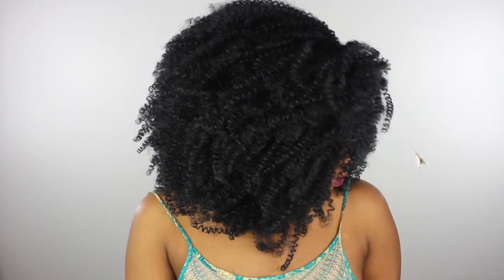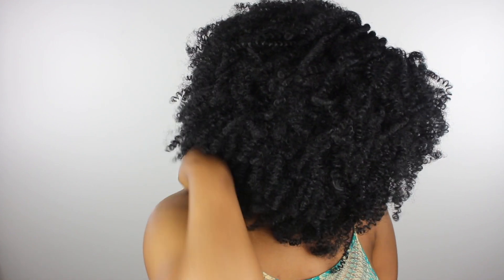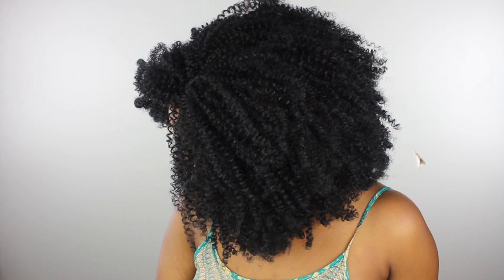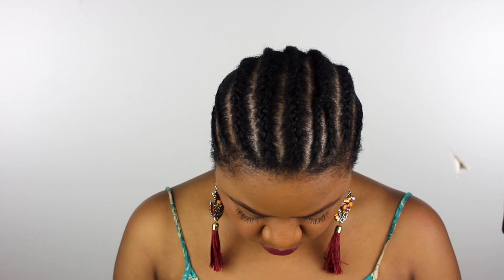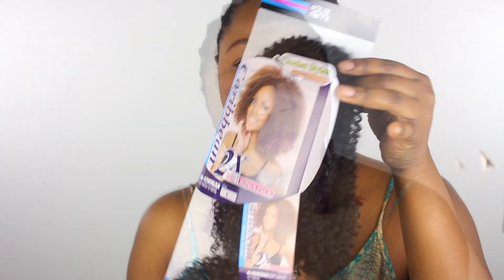Hi guys, welcome to my channel, my name is Yasser. In my last crochet tutorial video I mentioned that I used a different curl pattern from the same hairline, and someone asked if I had a picture. I think I had a video somewhere so I decided to upload it and share that with you guys. I actually knew how to do cornrows two years ago better than I know now because I stopped doing cornrows — as you can see they are much better than what I do nowadays.